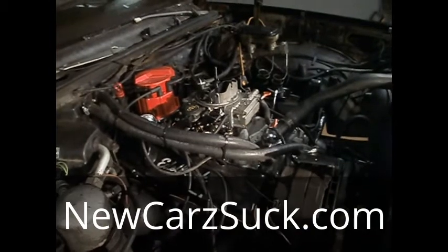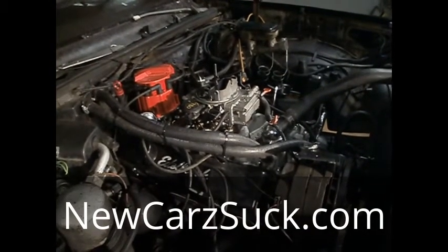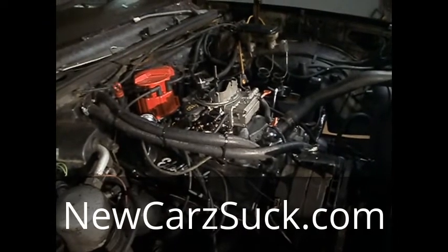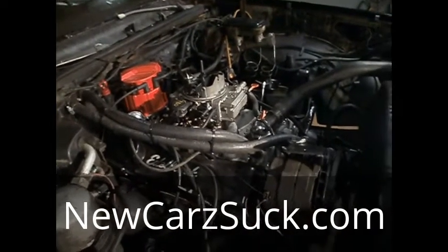Alright guys, hopefully this helps. If you guys got any questions that maybe I can help you with, hit me up at newcarsuck.com — Grand 7 Auto Works at newcarsuck.com.